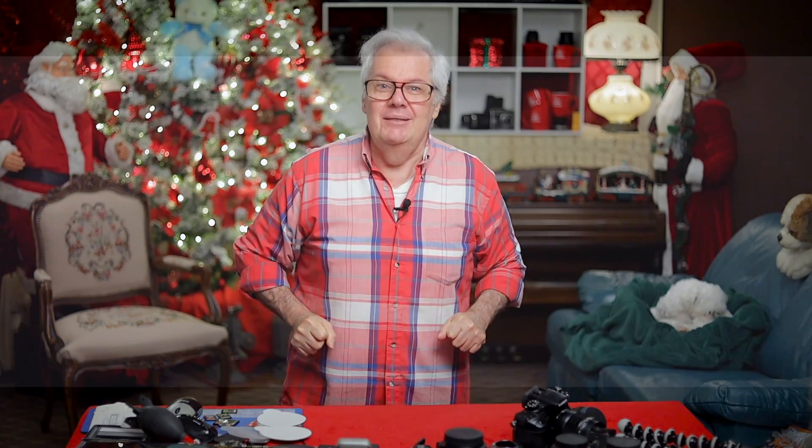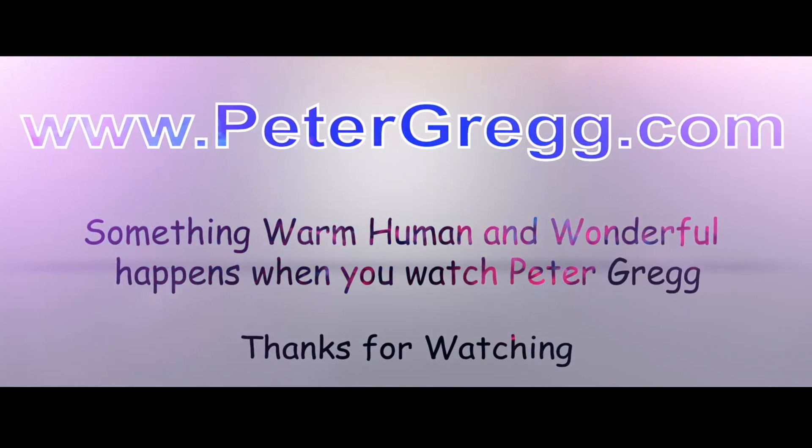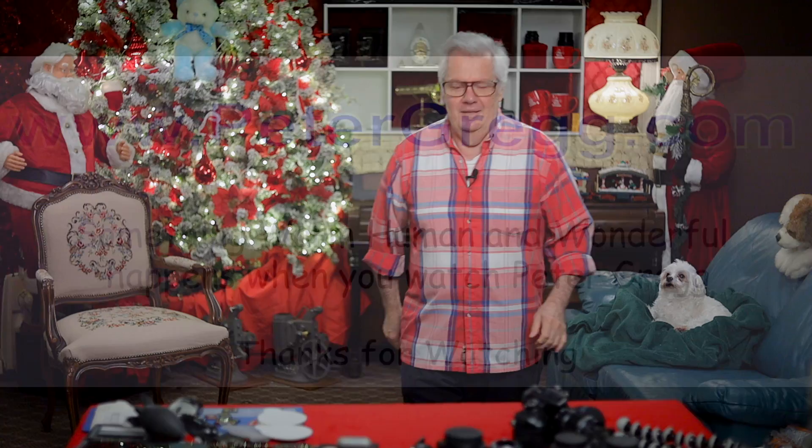Hey, Peter Gregg, Miami Florida. Welcome to the Christmas room in 1080p. Sit back, relax — you are about to watch a Peter Gregg video. Something warm, human, and wonderful happens when you watch Peter Gregg. Hey, welcome, welcome, welcome to the Christmas room.